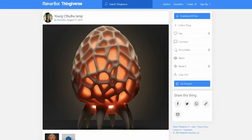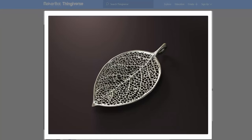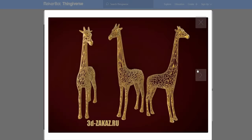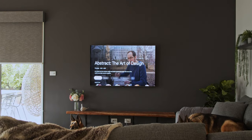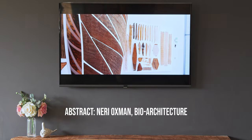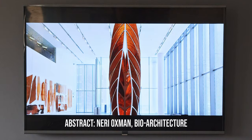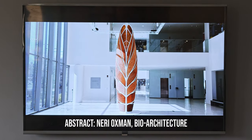I first saw Voronoi tessellations in different 3D models online, and I was really fascinated. It had this organic web-like structure to it. This sort of pattern is found on giraffe skin and made me think of one of my favourite documentaries — an episode of Abstract which covers Neri Oxman and her team's fascinating work at MIT Media Lab. I'm inspired by how they utilise biomimicry by incorporating nature into their designs.